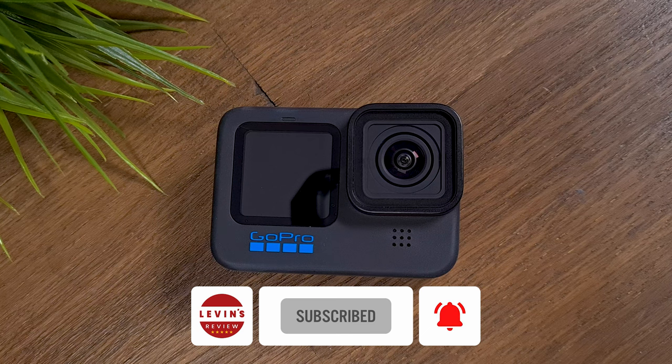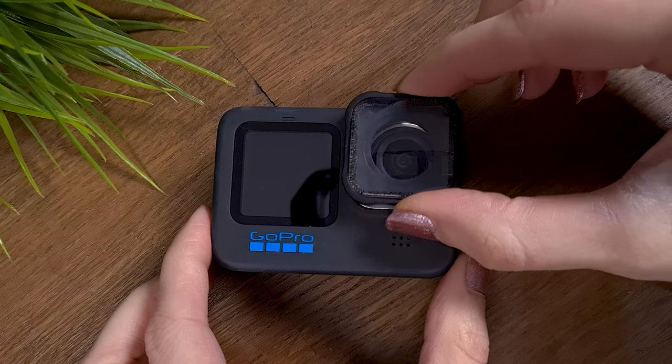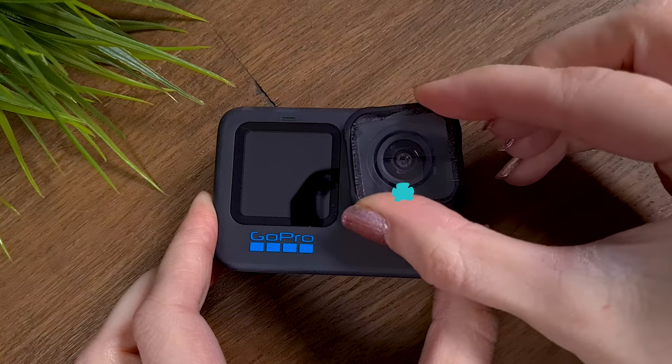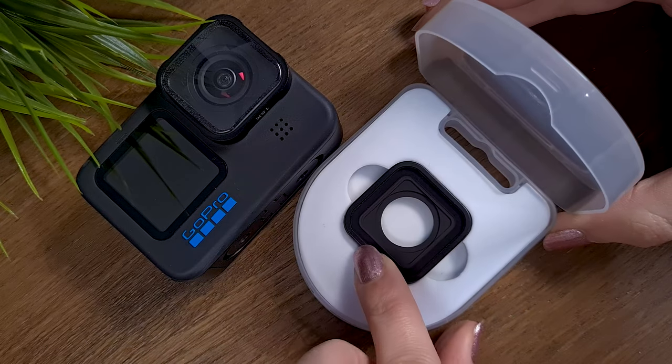The replacement of the lens is very easy. Remove the lens with a counterclockwise twist of 45 degrees. Now attach the macro lens and rotate it 45 degrees clockwise. In the end, make sure the macro lens is attached perfectly, and store the default lens inside the plastic case until the next time.